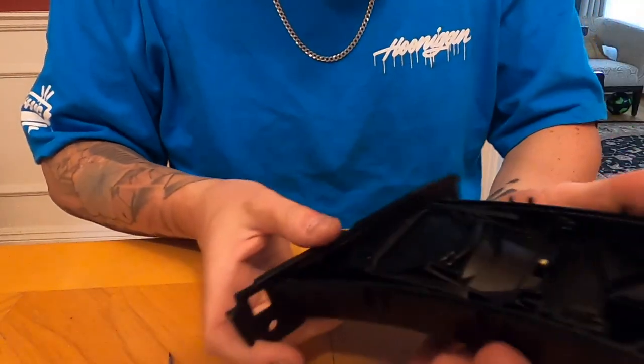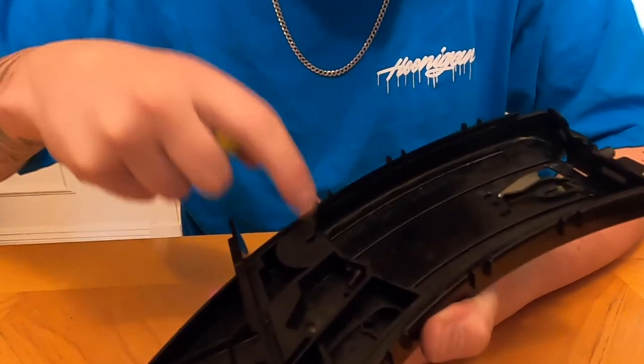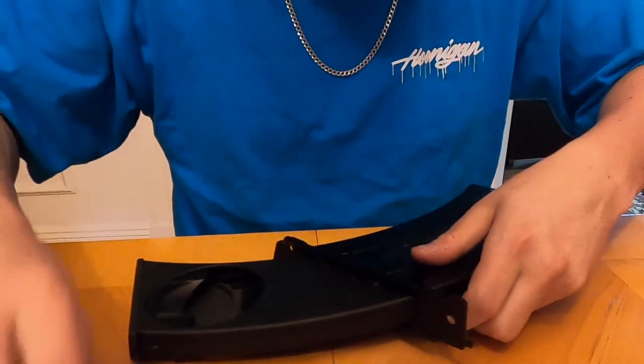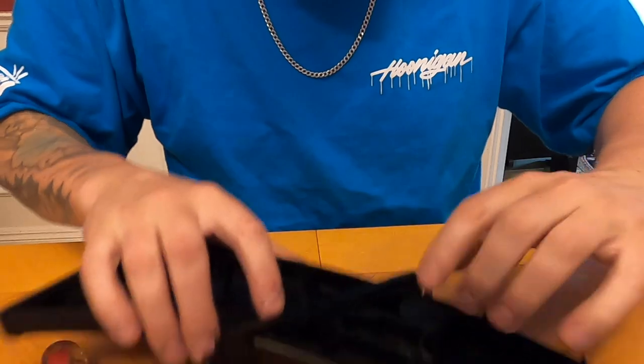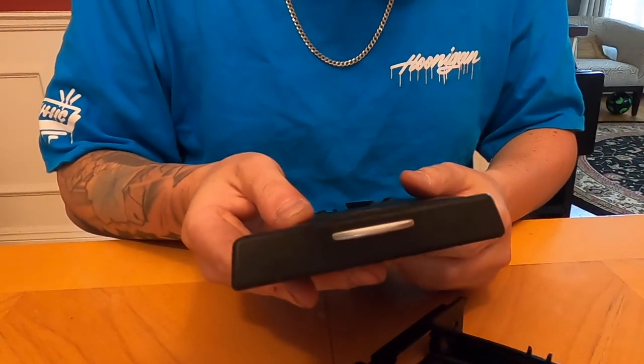What you want to do now is bring this down and again pry this open a little bit to try to get it out — be very careful because although the spring isn't tensioned right now, you don't want this to shoot across the room. Stick your flat head in here and just pry this open. Once it's past that little wall, flip it back over to watch this piece and then just gently pull it out. And there we go — this is the cup holder we're not going to be using, so put that to the side.